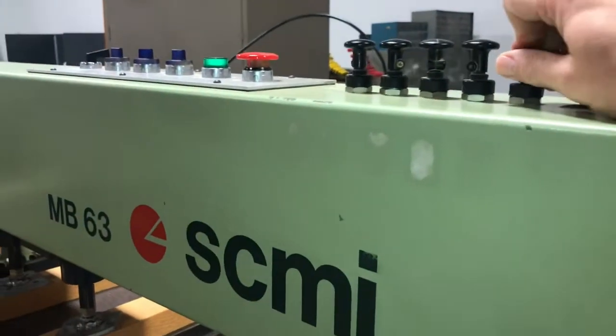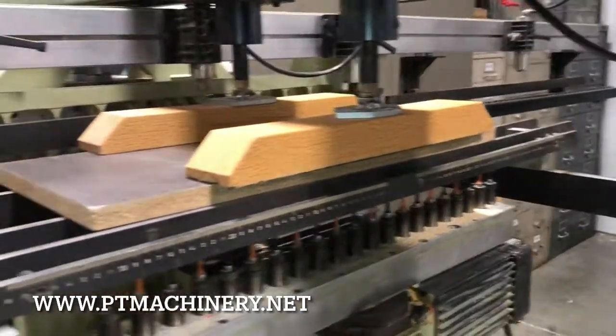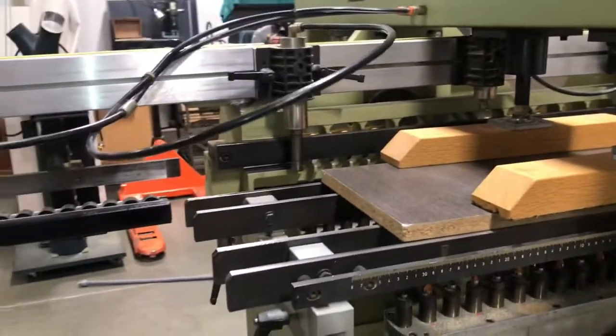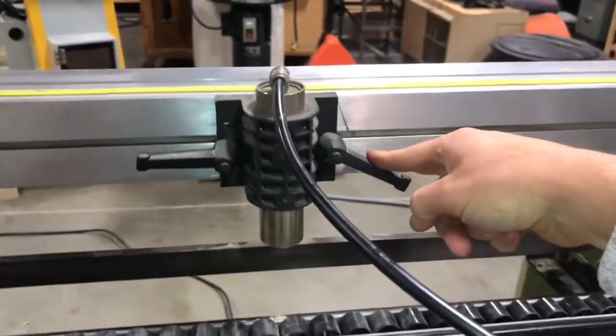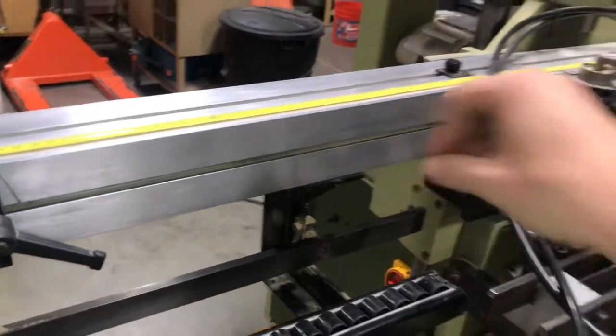Here are the pop-up pins. Those are used for material placement and help you with your setups. As you can see, all five of those pins are in good working condition. These pins are also adjustable — you can unlock and move them along the ruler to set up whatever position you need.